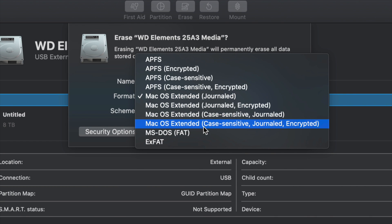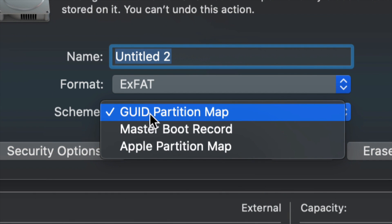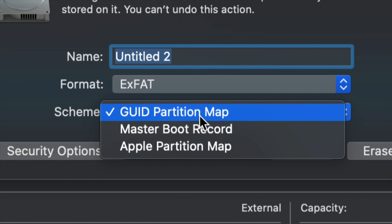For most of you, all you have to pick is ExFAT. Once you go into ExFAT, just make sure we keep it under Master Boot Record, because later on if you want to partition it, we'll still be able to. So let's just leave it like so for now.